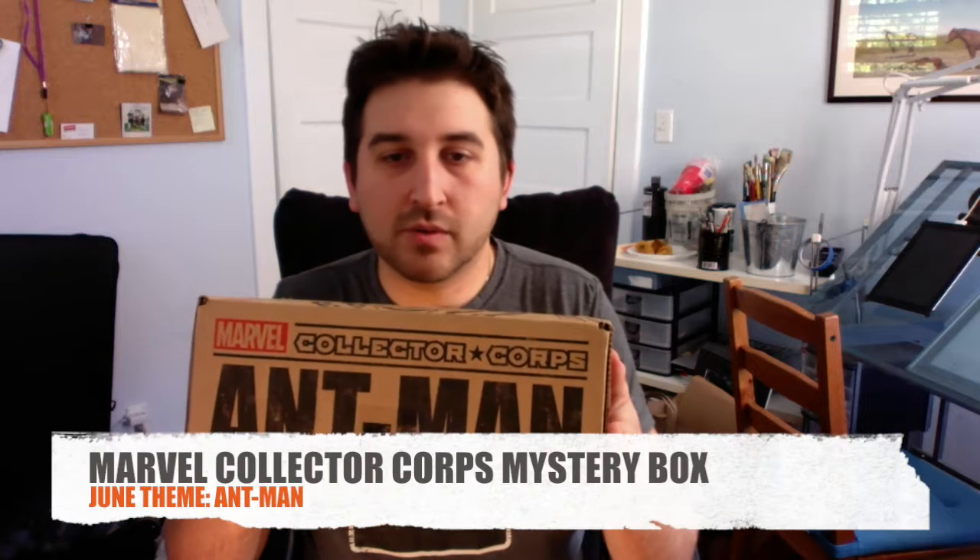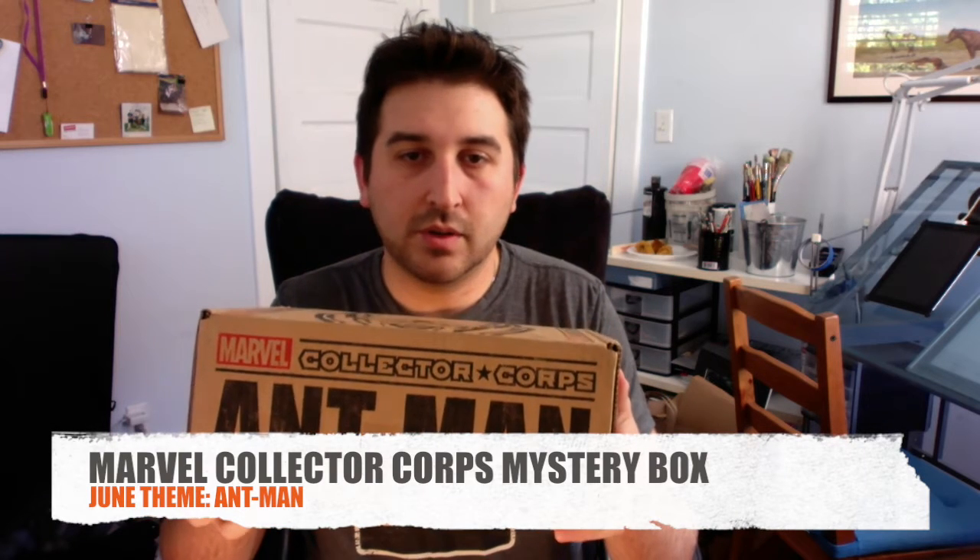Hello. Today I'm going to do an unboxing for the Marvel Collector Corps June blind box subscription. And as you can tell from the box, they are going to be doing an Ant-Man theme this month. Let's take a look.